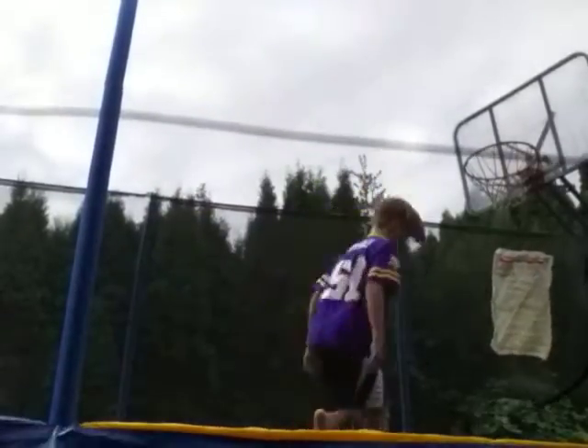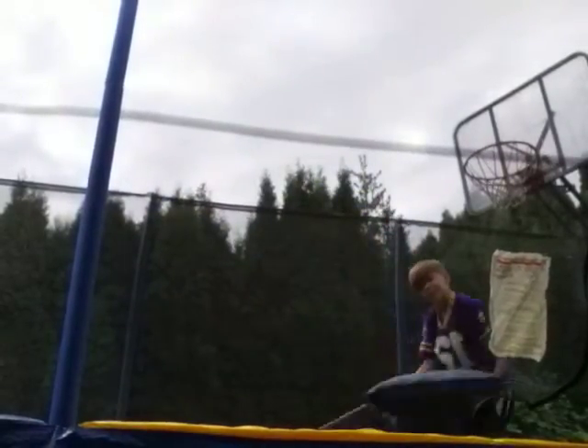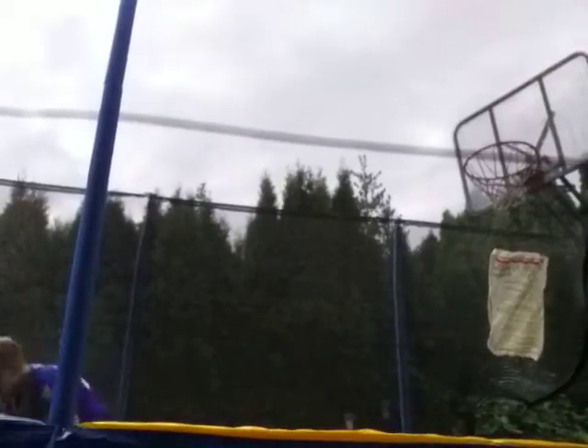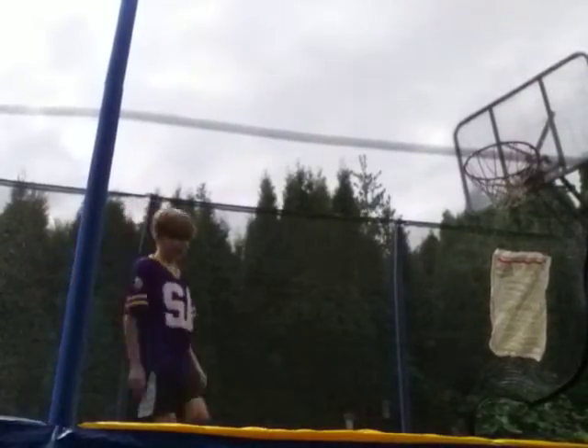I'm going to show you how to do a front flip. First, you want to try to do this — just a somersault, that's literally it. And then, once you're doing a somersault, try doing it with no hands and land on your back. And try tucking and landing on your foot.